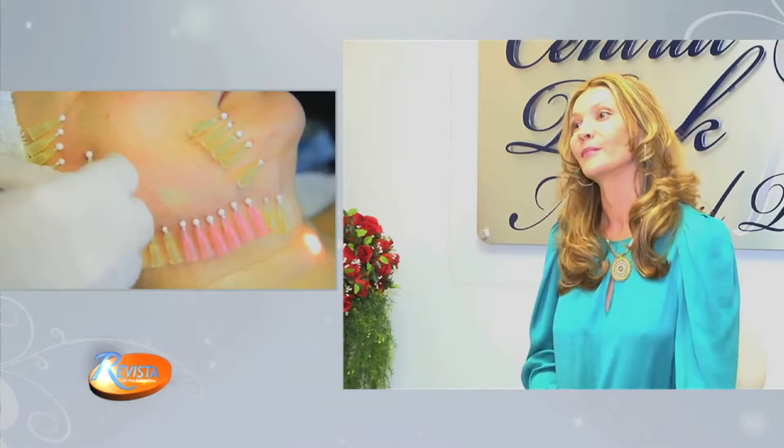It happens also with Botulinum toxin. Botulinum was used for migraine first. Right? And now it's just cosmetics. Still using it — exactly, right.